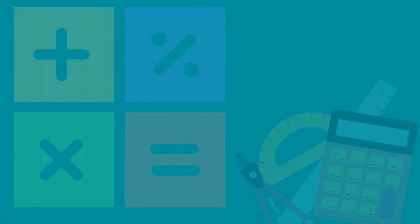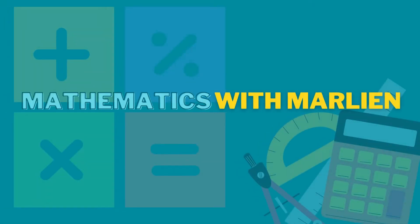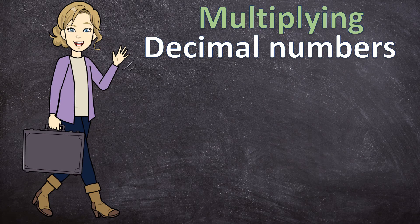Hello everyone and welcome to Mathematics with Marlene. In this video we'll be multiplying decimal numbers, but before we get into that, just a quick reminder.